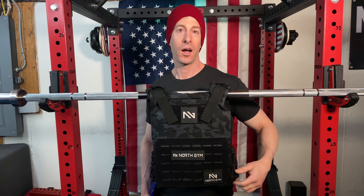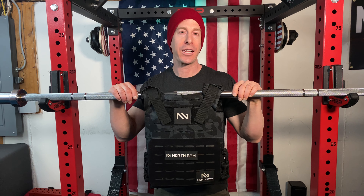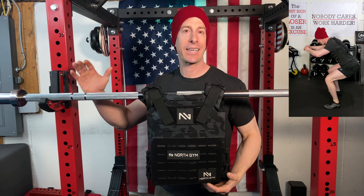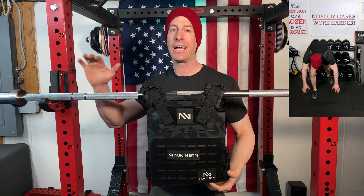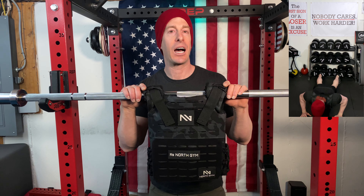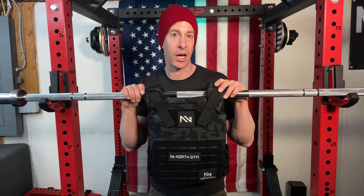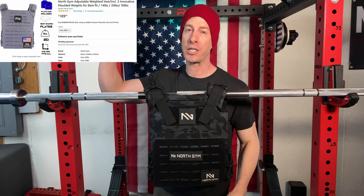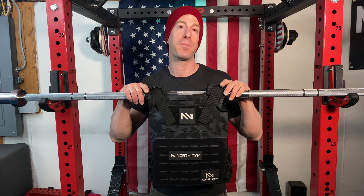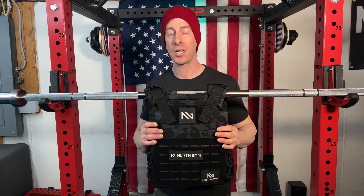How much does it cost? This is where you get some good and some bad with the North Gym weighted vest. It's going to be more expensive than the budget DIY vest and even more expensive than the Wolf Tactical. However, it does come in under a lot of other vests that specifically feature curved plates. You can buy it on Amazon — I'll put the current price in the description. Note that the plates are specifically designed for this vest; flat plates won't work well in it.